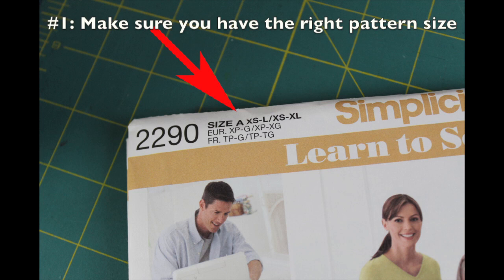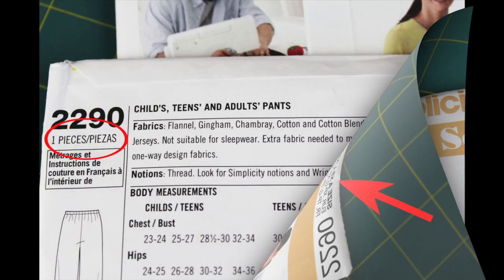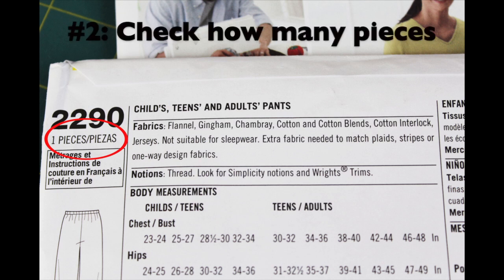You want to make sure you're choosing the right pattern size for what you're wanting to make. Some will say one size fits all or have a range of sizes. This one has sizes for both kids and teens, and then teens and adults. Also make sure you read how many pieces are involved - this is just a pair of pants so it says one. Obviously, the more pieces, the more complex the pattern.